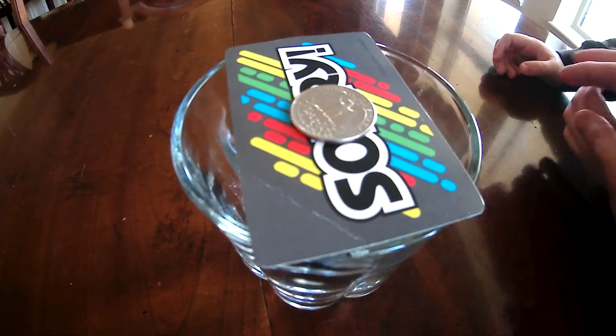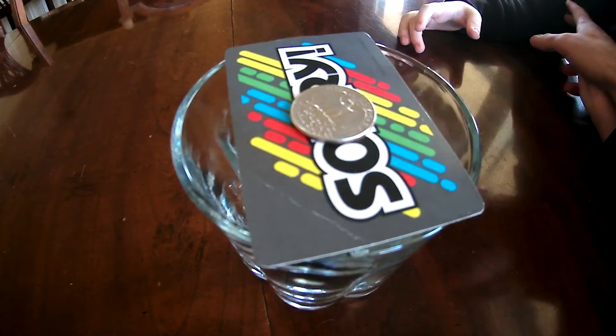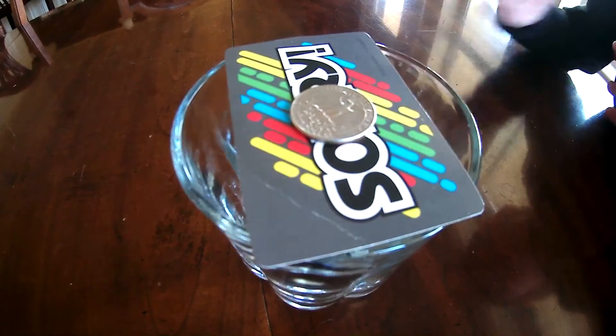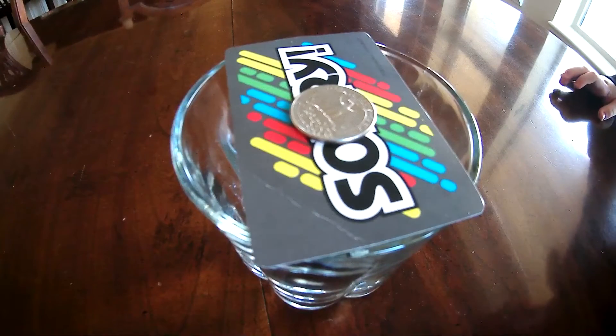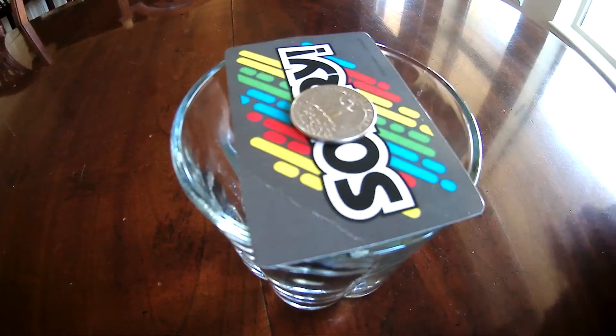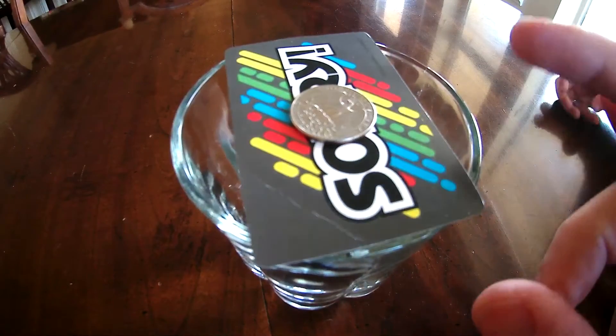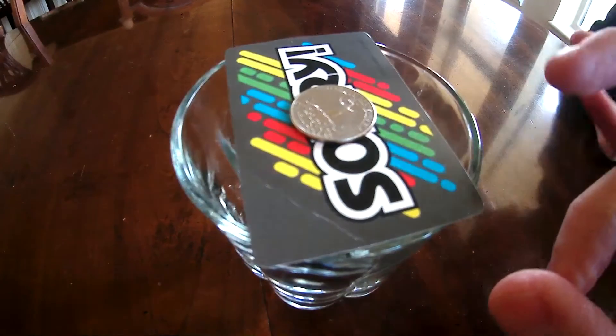I'm going to try it first. We've got a sorry card — we might have to try a longer card — and we've got a quarter sitting on top of it. The quarter has inertia, so it's staying at rest and it's going to tend to stay at rest. Now I'm going to flick the card and see if the quarter goes with the card or if it falls in the cup.